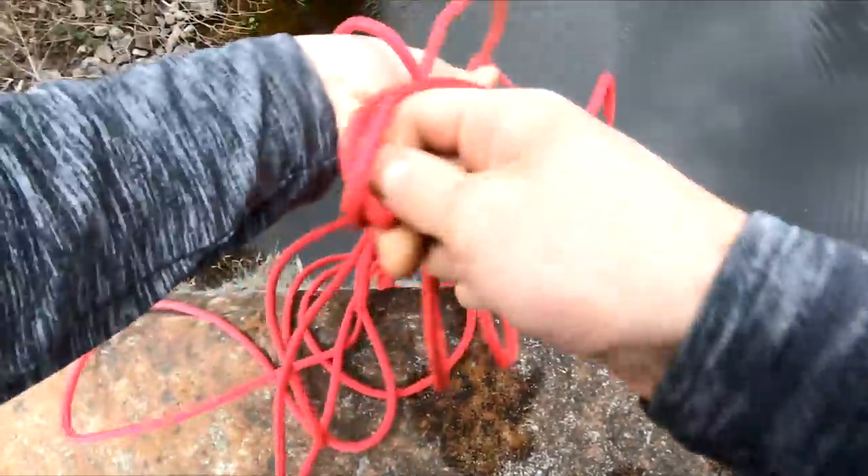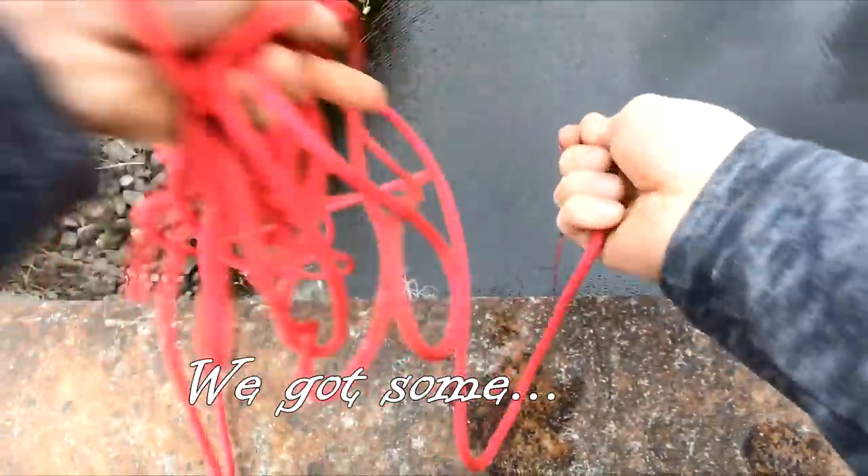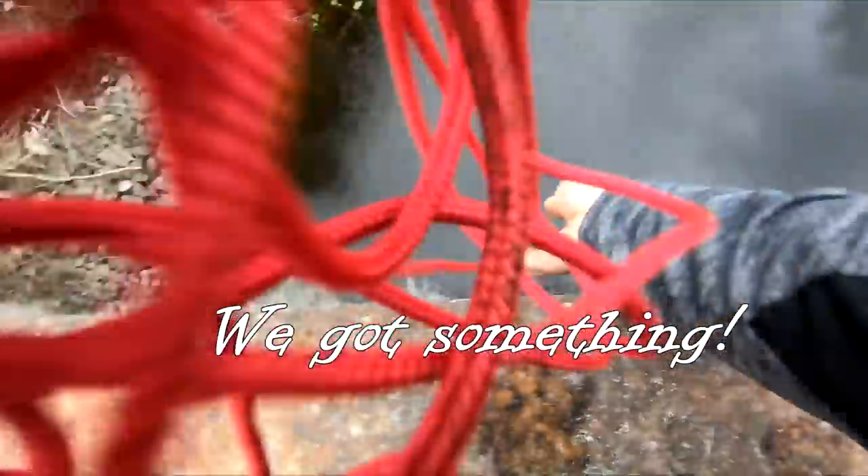Feels a little heavier. Hey! We got some. We got some. What is that?